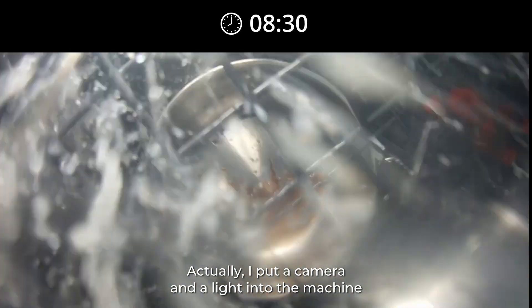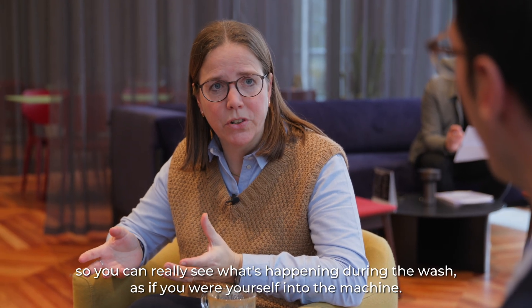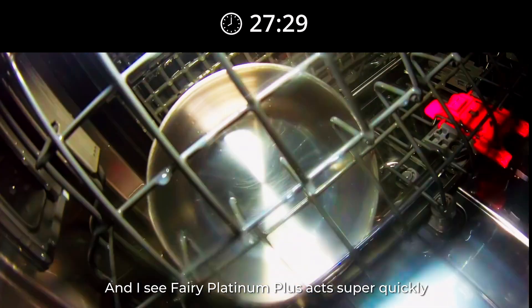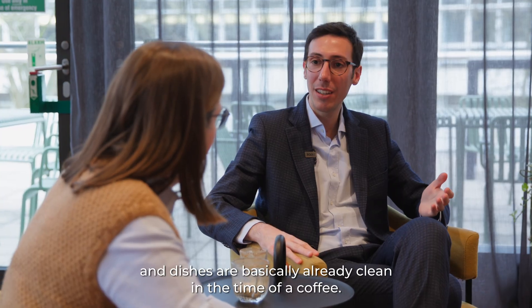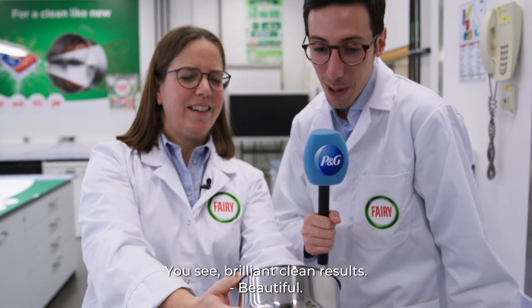I put a camera and a light into the machine so you can really see what's happening during the wash, as if you were yourself inside the machine. I can see Finish Platinum Plus acts super quickly, and the dishes are basically already clean in the time it takes to have a coffee. You see — brilliant clean results. Beautiful!